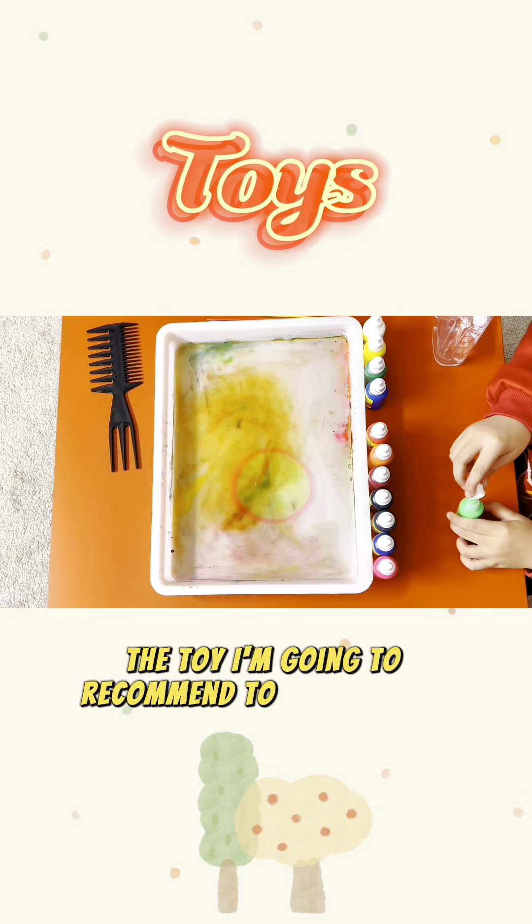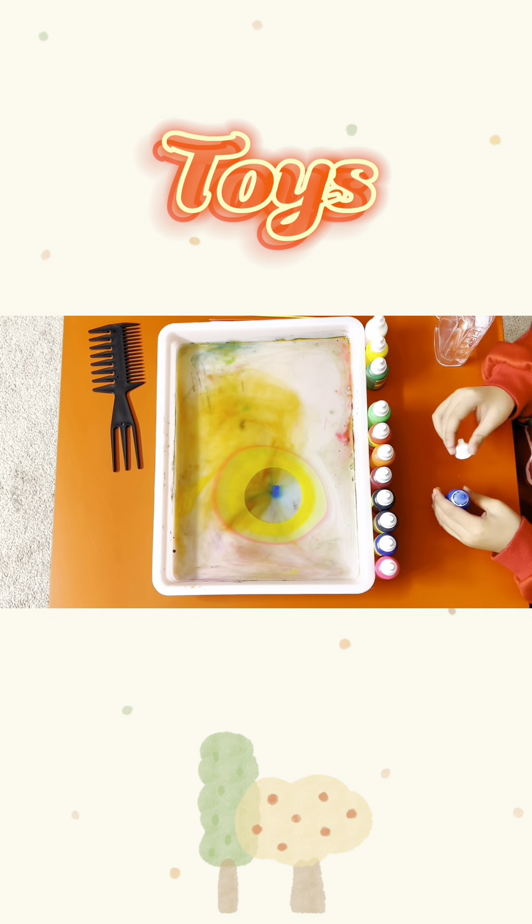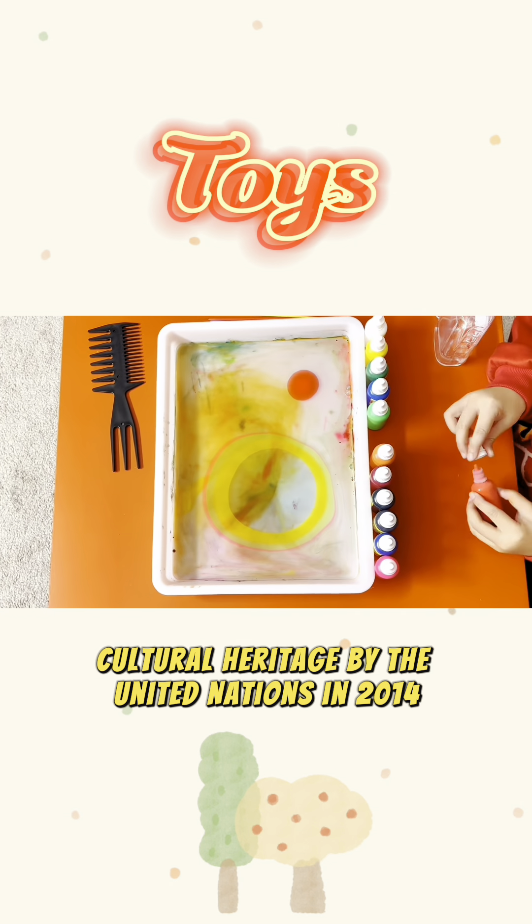An ancient art form that originated in China during the Tang Dynasty, it was later carried forward in Turkey, and was inscribed on the intangible cultural heritage by the United Nations in 2014.